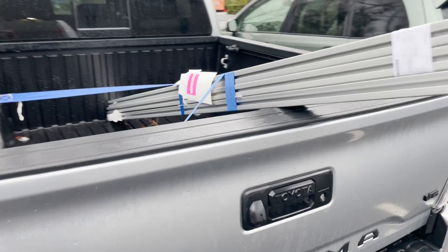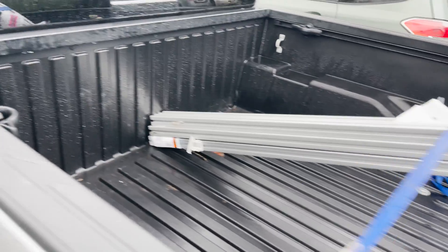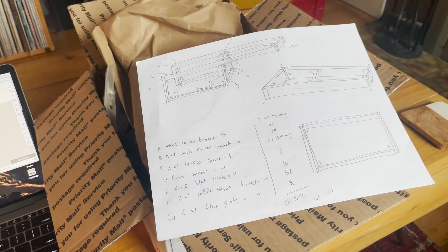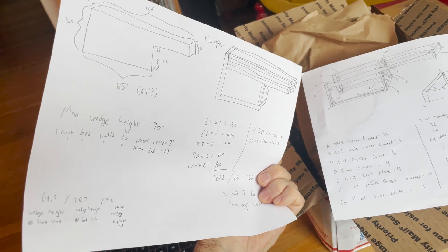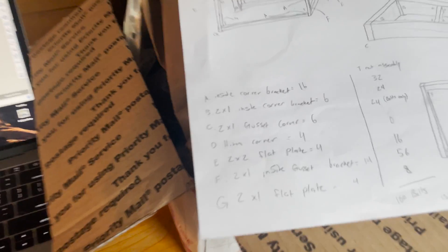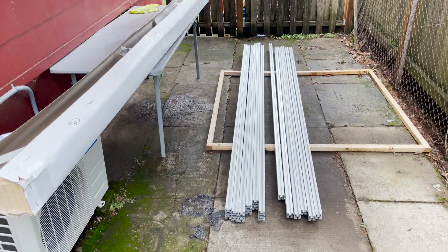This stuff is lightweight and super easy to customize. I made really specific measurements for the exact amount of bolts I would need and the exact connectors I would need. The aluminum was one of the more expensive parts of this build, so it was a little daunting to start buying stuff outright, but once material started arriving I got super excited and have been heads down in this build ever since.